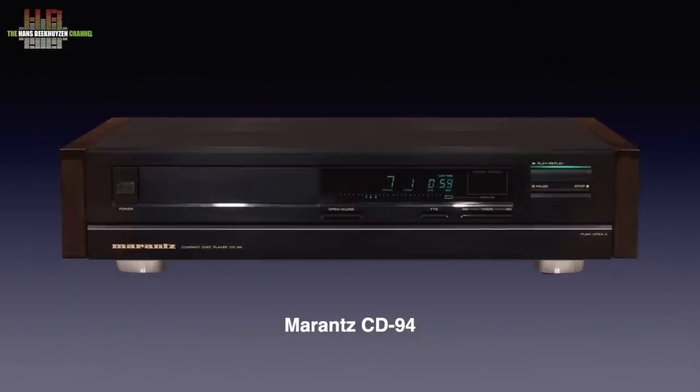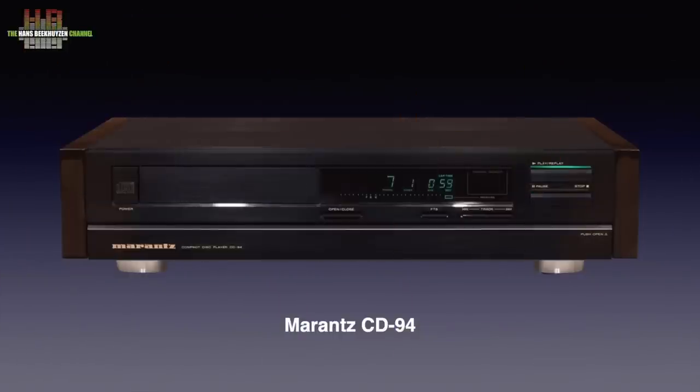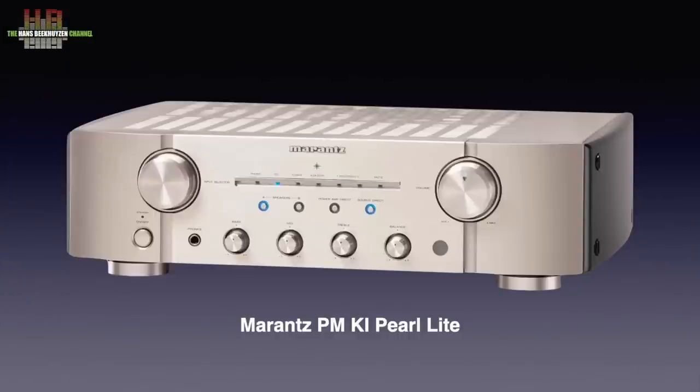Over the years I have owned several Marantz products. The CD94 has been my reference in the 80s, followed up by a CD81. The PMKI Pearl Lite has been my reference in setup 2 for over a decade and still is. Good amps last very long.